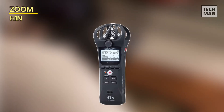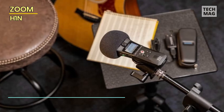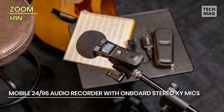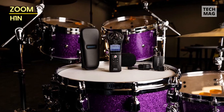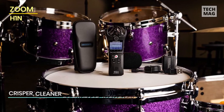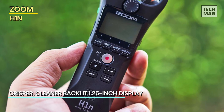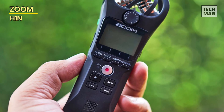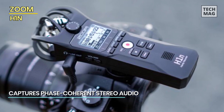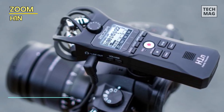The Zoom H1N is a small, pocketable audio recorder that can record high-quality audio with its built-in or external mic. It replaces the popular Zoom H1, which was favored by ultra-low-budget filmmakers for being small and affordable. With a recorder like this, you can capture a completely separate stereo audio track and sync up the sound when you edit. You can use Zoom's built-in stereo microphones or connect a lav or other mini-jack microphone — and because it's so small, you can put it on a boom pole or adapted monopod to get it close to the audio source.